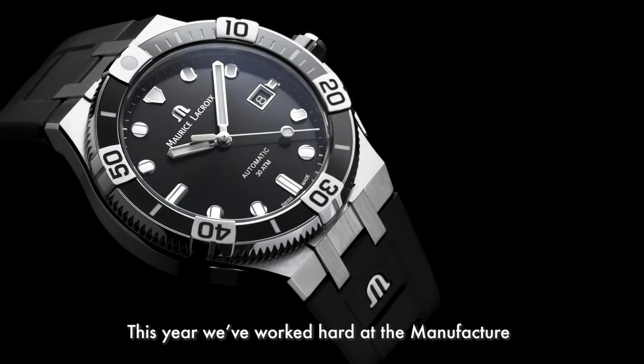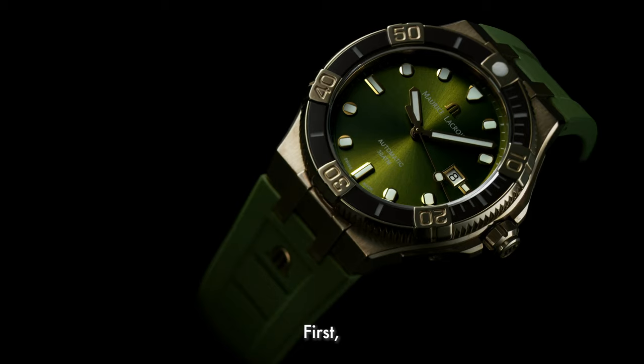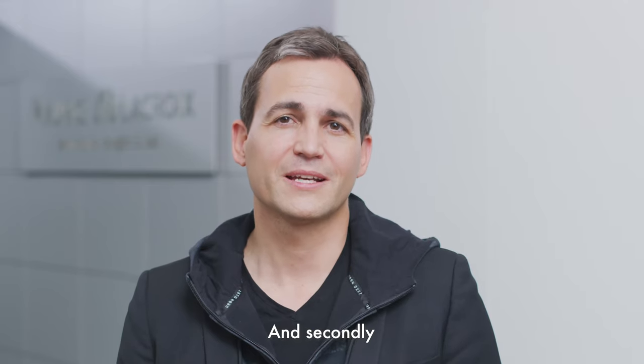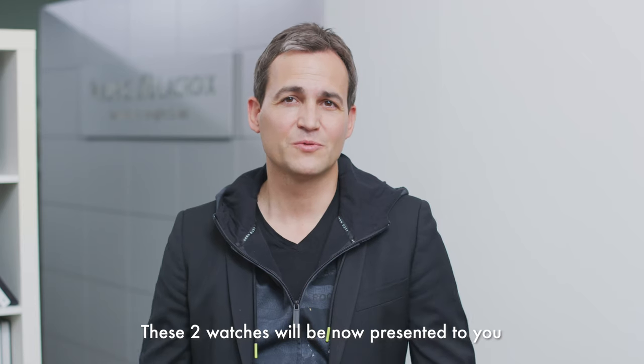This year, we've worked hard at the manufacture to bring you two new executions of the icon adventurer. First, an icon with a bronze case and a great stunning dial in green — very trendy. And secondly, we're bringing a bi-colour version with a blue dial. These two watches will now be presented to you by our product director, Thiebaud.